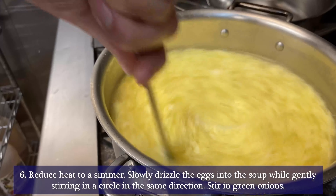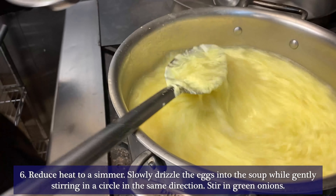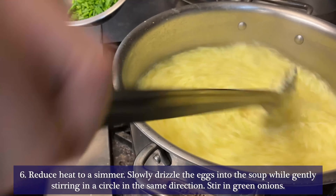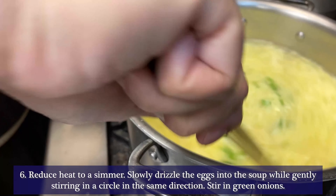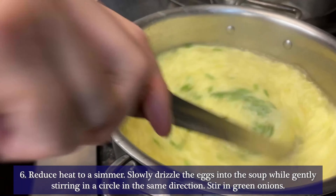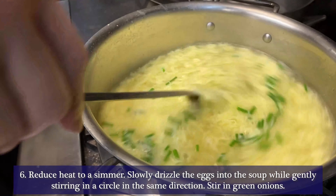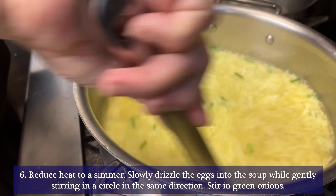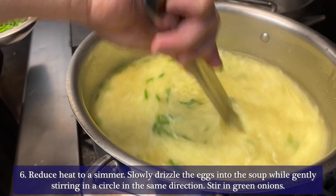Then you add fresh chives, and you continue to stir it until all the taste, texture, and aroma are completely mixed in together. And voila, you have delicious egg drop soup.